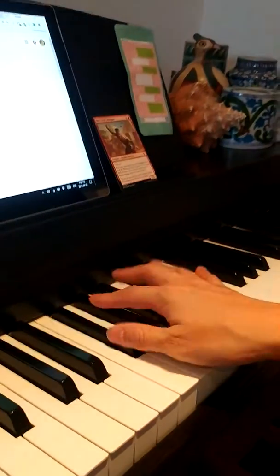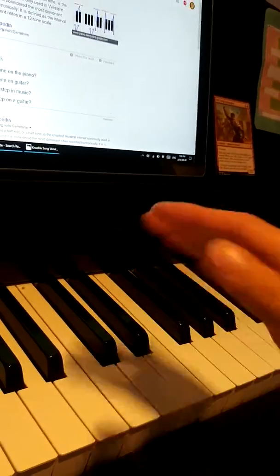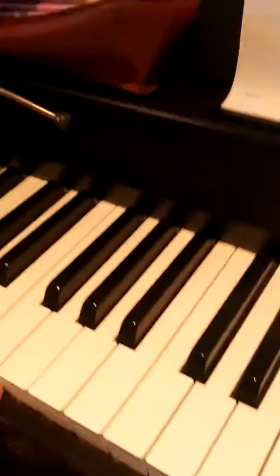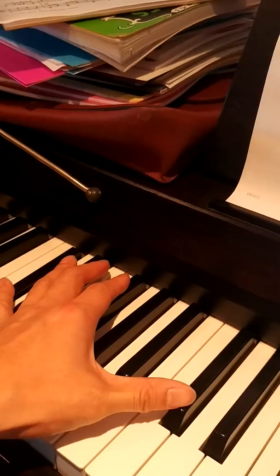You can also play it like this if you want. And the left hand notes are F sharp, C sharp, C sharp, C sharp.